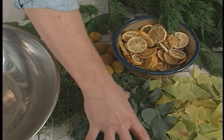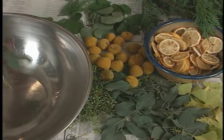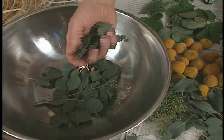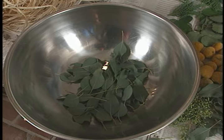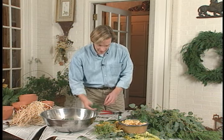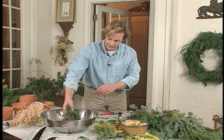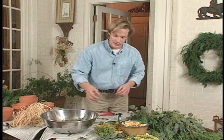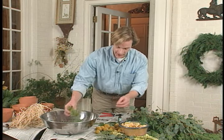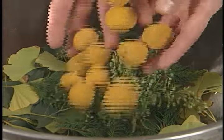I start by mixing foliage together in this large bowl. I'm using eucalyptus leaves because they hold up for a long time, and these ginkgo leaves I like because of their shape and color. For a little textural contrast, I'm adding some of this cedar, and of course fruits and berries are always visually interesting, so I'm using some of these eucalyptus berries, as well as some of these dried flower heads.